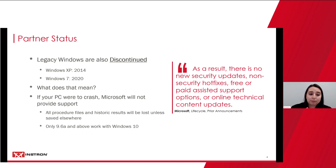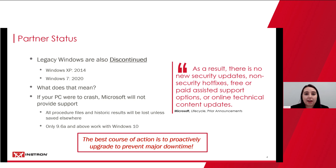If all of your procedure files and historic results are on that PC, they will be lost unless saved elsewhere. Additionally, only versions 9.6a of Partner and above can work with Windows 10. So if you're on an XP or Windows 7 system, you likely have a version before 9.6a, and if you need to move to Windows 10, you are unable to run that version on a Windows 10 PC. Your best course of action is to proactively upgrade to prevent major downtime — we don't want significant things happening within your lab and you having to start this process after you're already down.